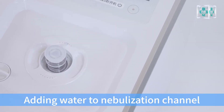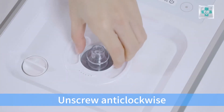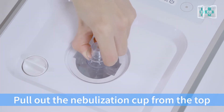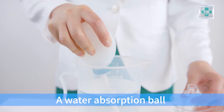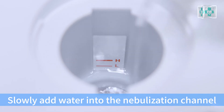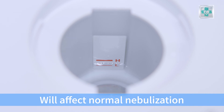Adding water to the nebulization channel and nebulization cap. Remove the rubber plug, screw counterclockwise, and then remove the top cap. Pull out the nebulization cap from the top. Absorb the purified water with a water absorption ball and slowly add water into the nebulization channel. Keep the water level between the H and L marks — a water level that is too high or too low will affect normal nebulization.